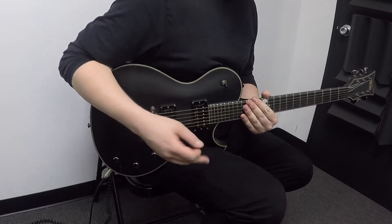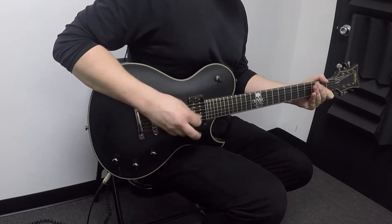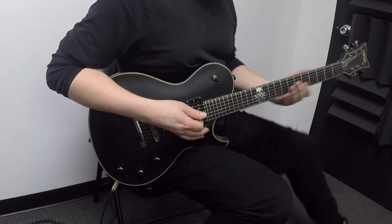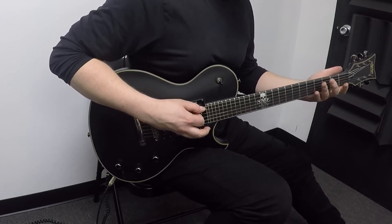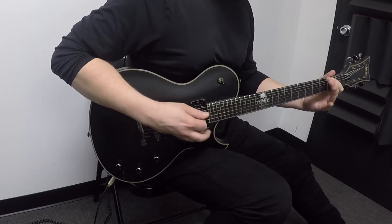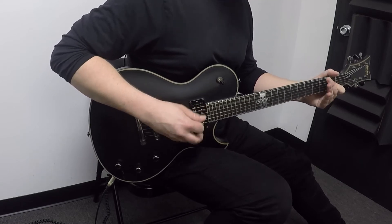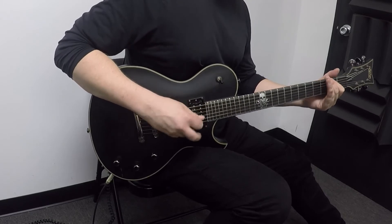There's a whole bridge section, which is also the same part for the solo. That part goes something like this: it's your A power chord going down to the G at the third fret, back to the A, then the second fret F sharp note, maybe bent slightly just a little bit.